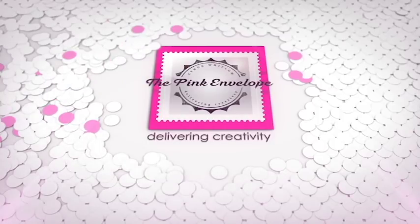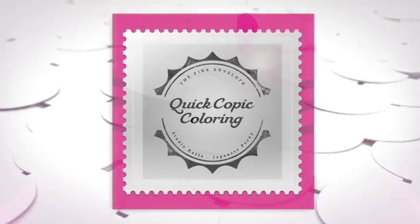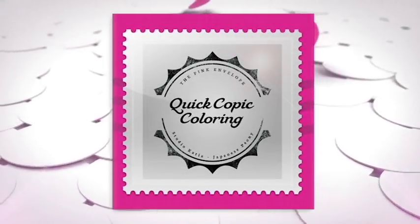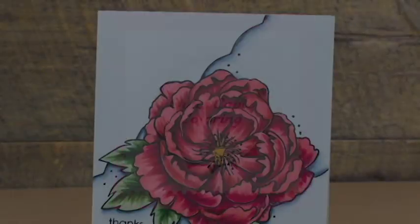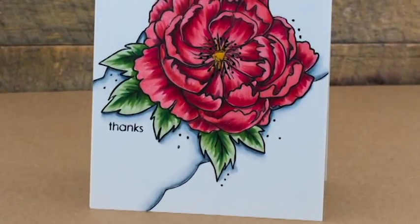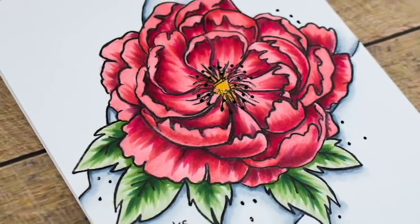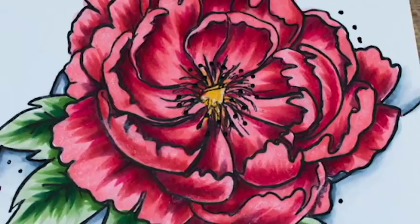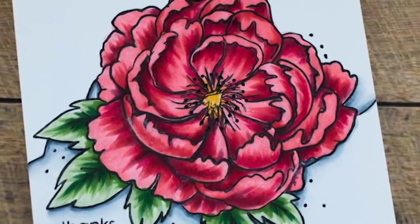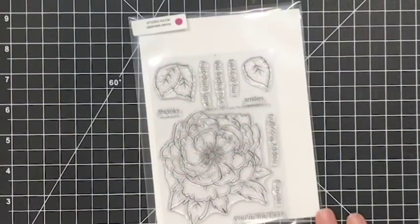Hey folks, this is Cindy. Thanks so much for stopping by. In today's video I'm going to be sharing a really quick Copic colored card with you. I really just wanted to sit down and do some fairly quick Copic coloring and just enjoy the process of coloring. I haven't been able to do that a whole lot lately and I really love it when I can get back to it. It kind of helps me get my creative muse back in gear, so to speak.